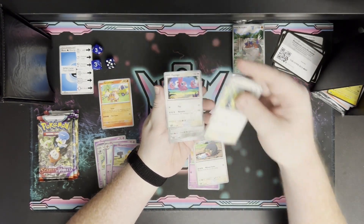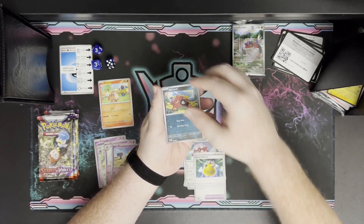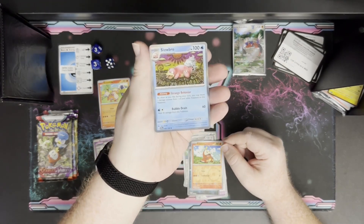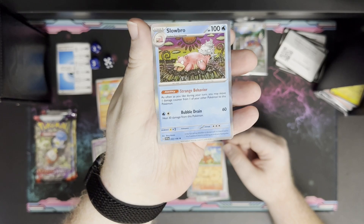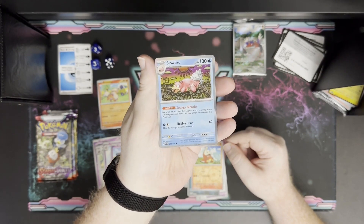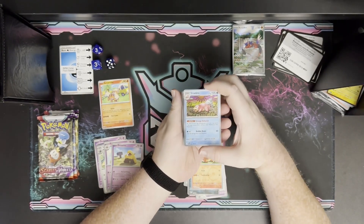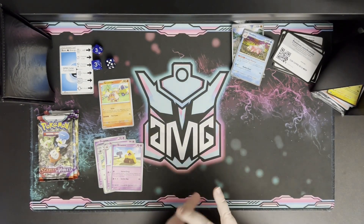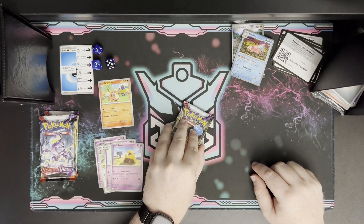Growlithe is winning the pack battle — that's fun! The rest of pack five has Rocky Helmet, Jangmo-o, and a Slowbro. This Slowbro is actually by my favorite artist — I think the name might be Shinji Kondo. I love the line work; it's a little cartoony but very stylistic. I'm going to set that one aside for my collection so it doesn't get lost while sorting.